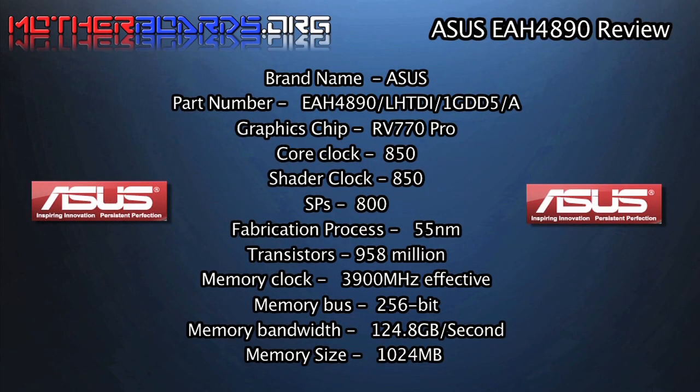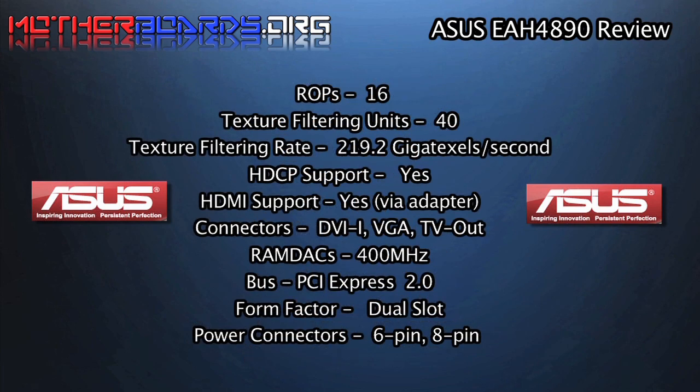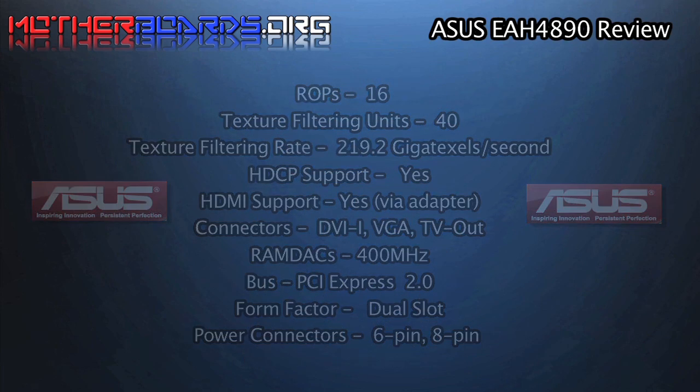Here we show you some of the basic specifications for the new ASUS EAH 4890 card. And for those people wanting to build themselves an HTPC, the card does feature HDMI.